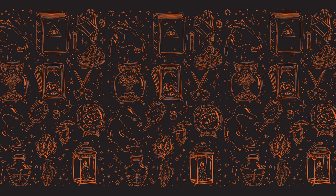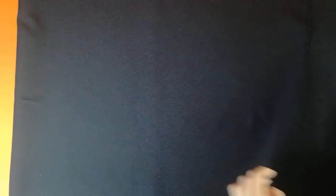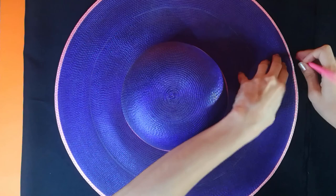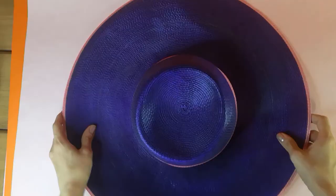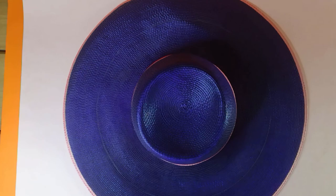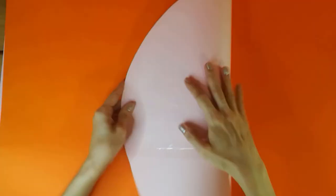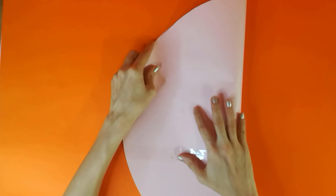Last but not least is our witch hat — and confession time: I actually ended up making two of these, it was such a headache, but I do love the results. Here I'm using another hat I already have to outline the brim, doing it directly to the fabric first. I realized it was actually better to make a pattern, so I took two papers together and outlined the brim so I can find the center of the hat. I'm folding it in half — I've already measured the thickness of the brim, meaning how long from the outer border to the inner brim.